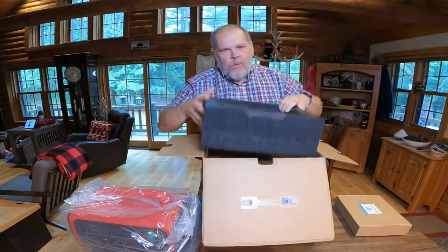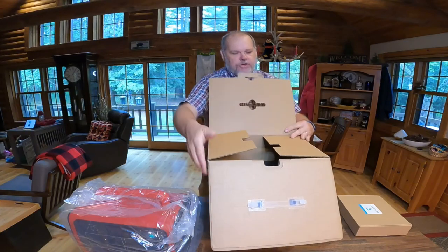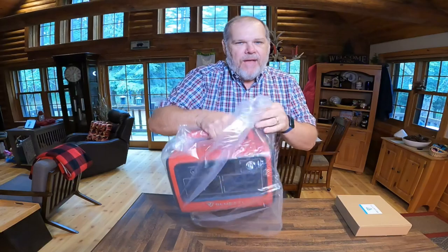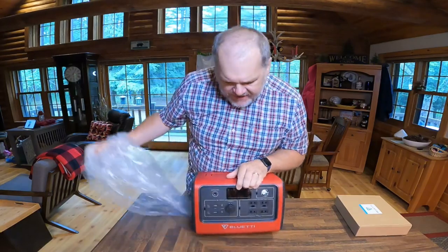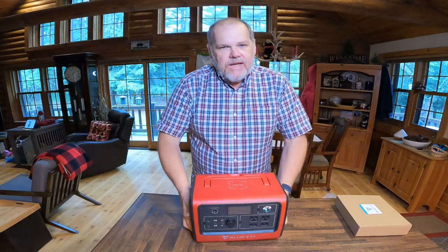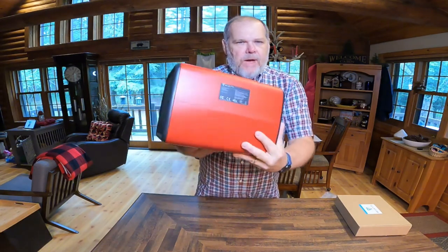In the bottom of this box is more of that foam. The reason I wanted to go through this unboxing was to show you the amount of effort that Blue Eddy goes to in packaging their products to protect them during shipping. I was really impressed with that. The other thing I noticed: they put a plastic bag around the product, probably to keep dust or things like that out while shipping. So here it is — the brand-new EB70 from Blue Eddy.